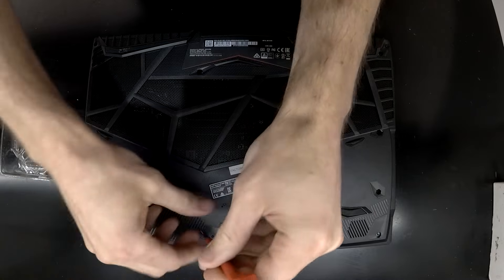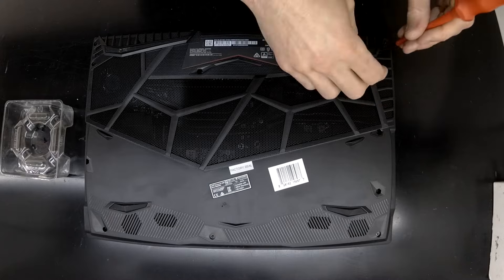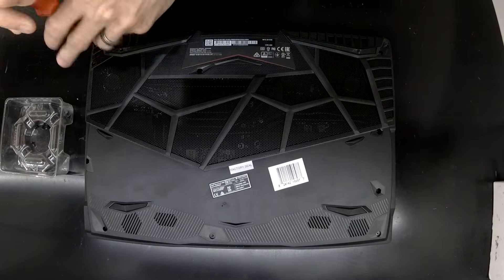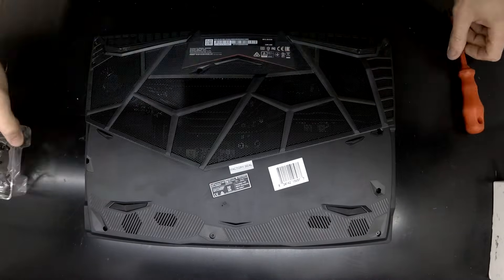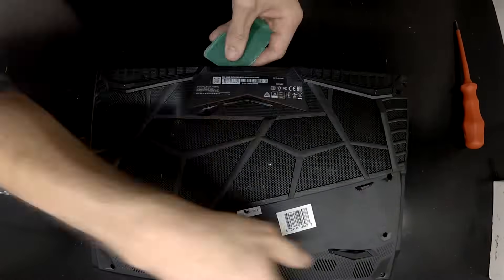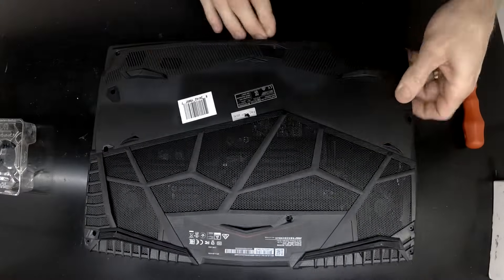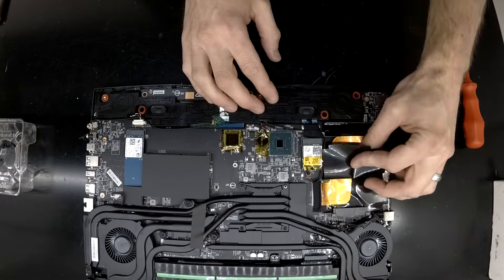In this one most screws are extremely obvious — there are no real hidden screws apart from underneath the factory seal sticker. Did you know that by Australian consumer law, this sticker being voided does not necessarily void your warranty?